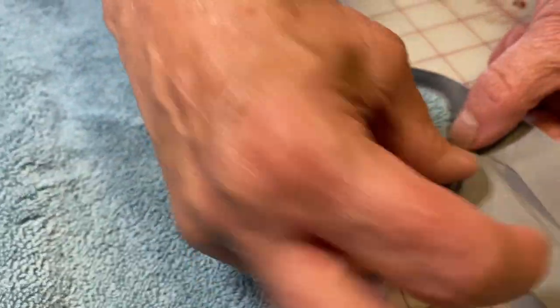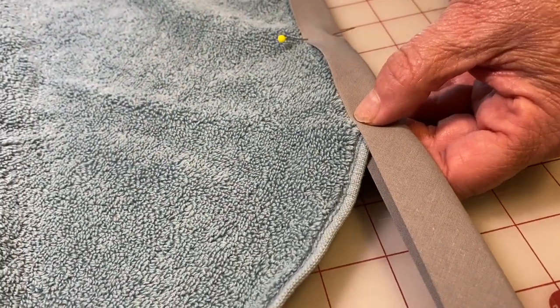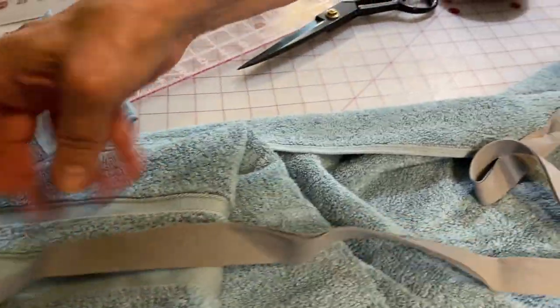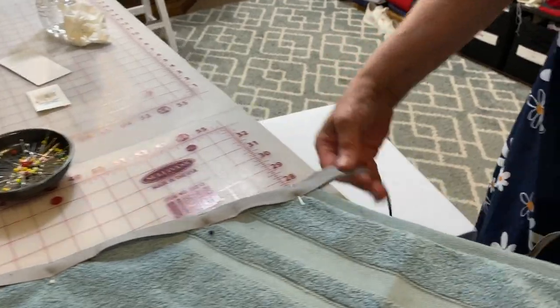Make sure that you tuck that corner in as far as you can into the bias tape. Now that you have finished pinning, this is what it's supposed to look like before you take it over to the sewing machine.